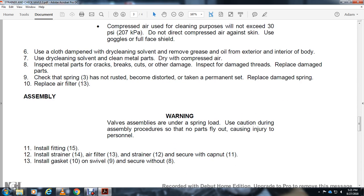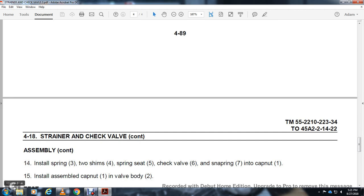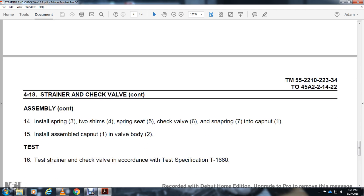Warning: valve assembly is under spring load. Use caution during assembly procedures so that no parts fly out, causing injury to personnel. Assembly: install fitting 15, install strainer 14, air filter 13, strain 12, and secure with cap nut 11. Install gasket 10, swivel 9, and secure with nut 8. Install spring 3 with shim 4, spring seat 5, check valve 6, snap ring 7, and cap nut 1. Install the assembly cap nut 1 into valve body 2.